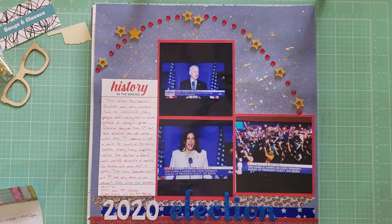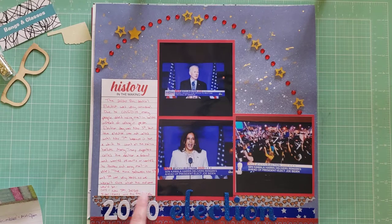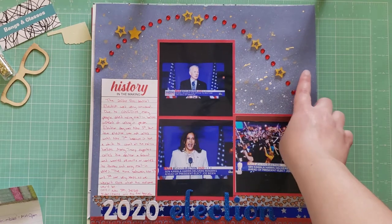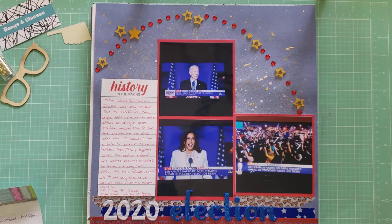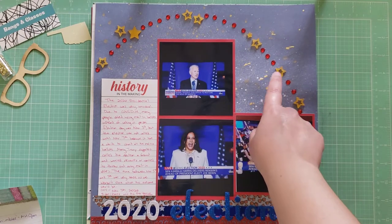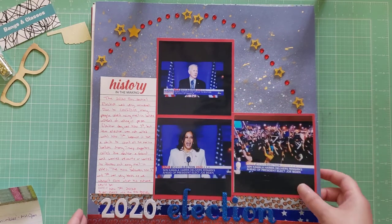Next I have this layout called 2020 Election — this is documenting when the election was settled. I think it's really important to document historical events in your scrapbooking; those will be really cool to look back on in the future with your children and grandchildren. I used a cut-apart from the Simple Stories Quarantine collection called 'History in the Making' and wrote all about what was going on during that time. The background paper is from Dear Lizzie — it already had white splatters and I added some gold splatters. I wanted to use red, white, and blue, and the stars are either from Color Cast Designs or Inner Creativity.